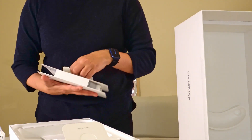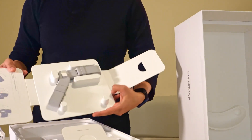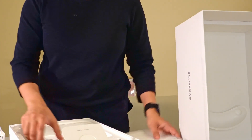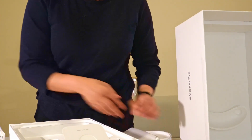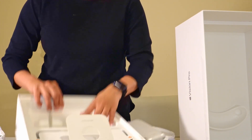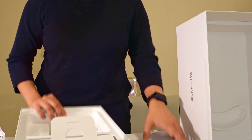They also have the dual loop band in here, the battery, and the power adapter. That's it — there's nothing else in the box.